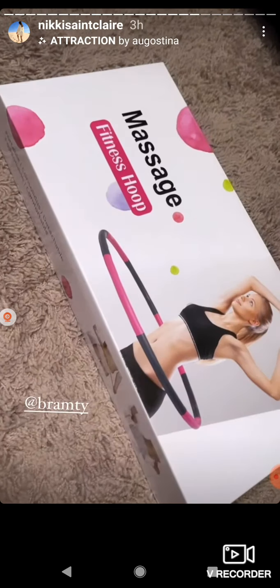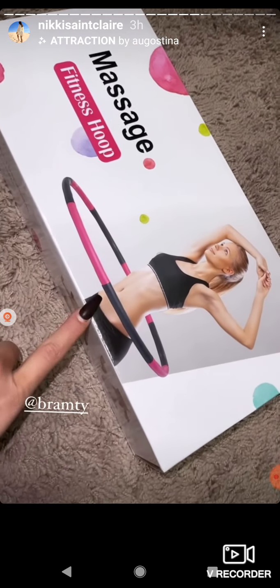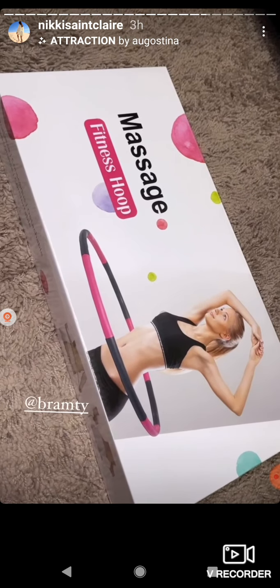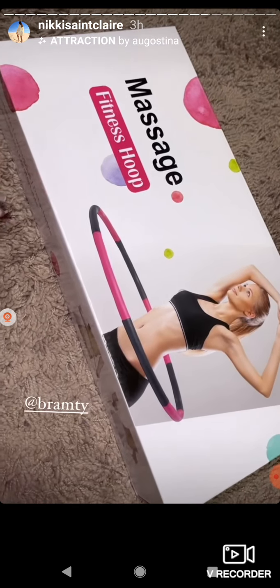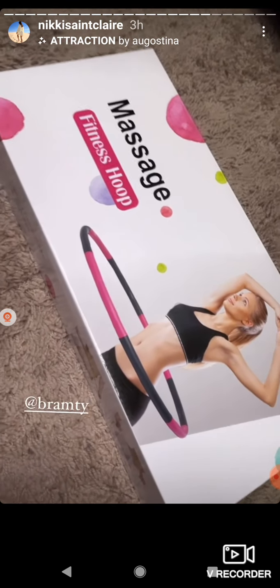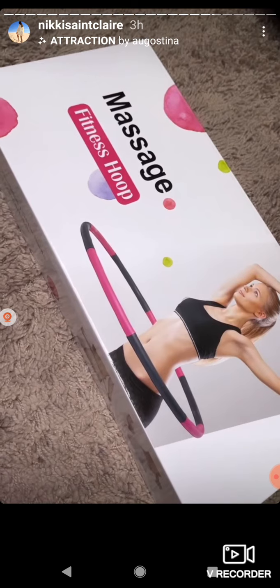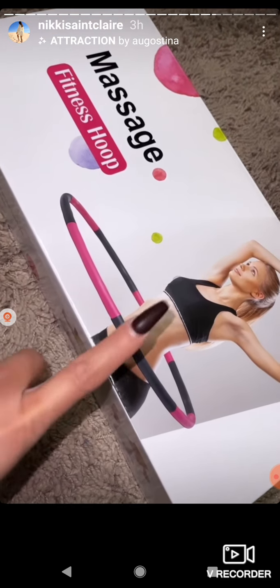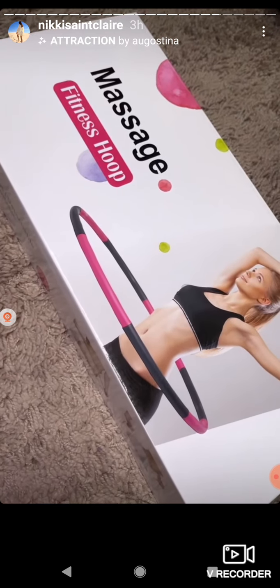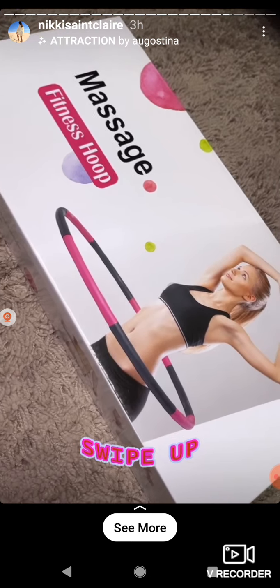Finally, the last thing is this fitness hoop — it's a weighted hula hoop. I actually saw my girl Bramty get this the other day and really wanted to try it, but it was sold out for the longest time. I got this to try out because, you guys know, I do not work out. But I'm going to try to see how I do with building abs effortlessly. This is more fun to me than what I think about when I think about working out — I hate working out. I'm going to link this too.